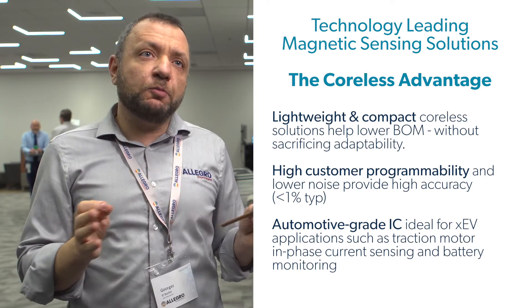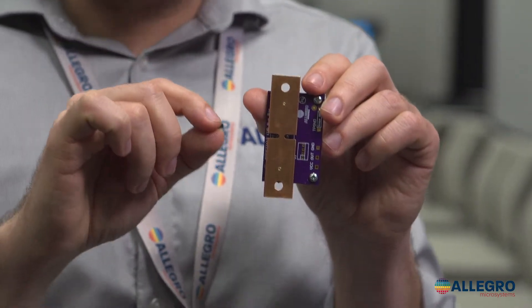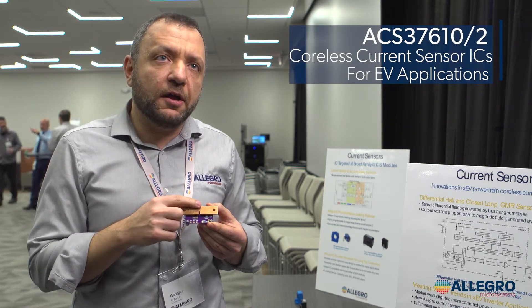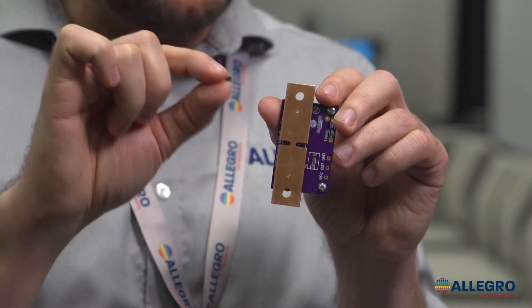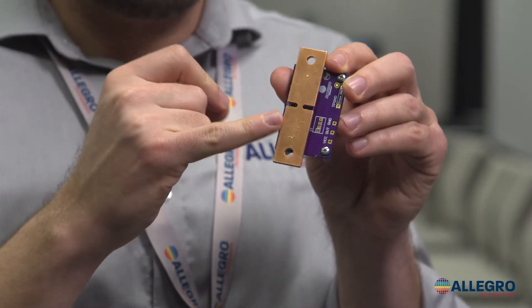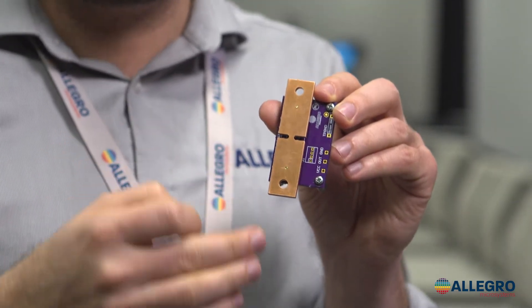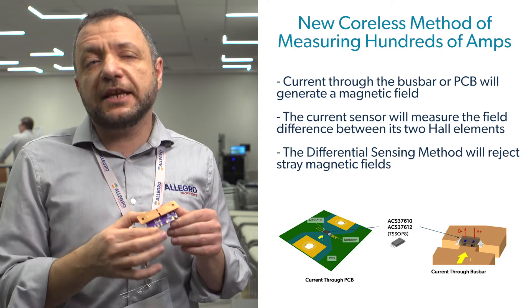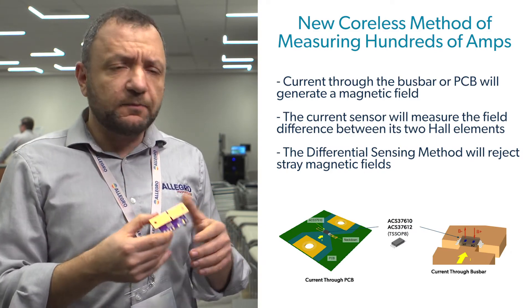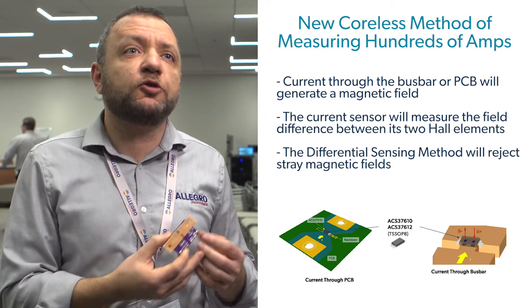So ideally if you can eliminate the core, you'll make the system much smaller, less expensive, less weight. Here we have the Hall-based differential coreless sensor. It's based on Hall, so it has a differential Hall sensor. You have a small TSOP8 package that is 6.4 millimeters wide, and this package sits right underneath the bus bar, and it measures the magnetic field generated by the current flowing within your bus bar. You don't need the core anymore — you're still getting very good performance, you're still getting all the immunity to external magnetic fields, and this way you can basically eliminate your core and get the high performance you're looking for to control your electric motor.